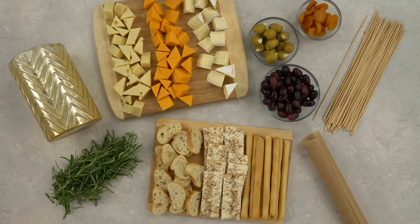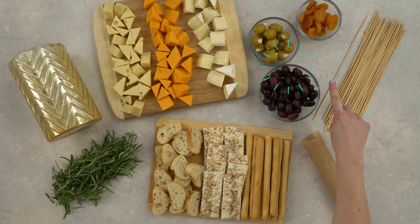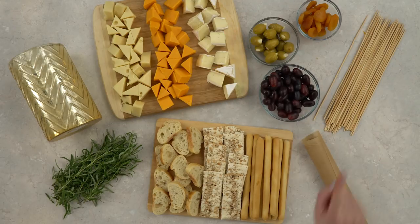For our cheese arrangement, you'll need various types of cheese — don't use anything too crumbly, because it won't skewer well. Assorted dried and fresh fruits and vegetables, assorted breads and crackers, parchment paper, wooden skewers, rosemary, and a vase.